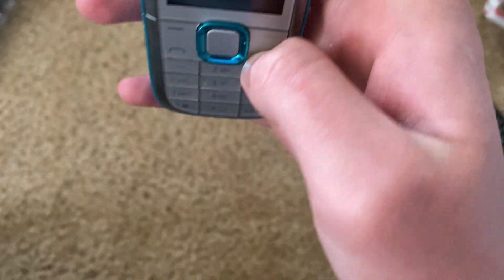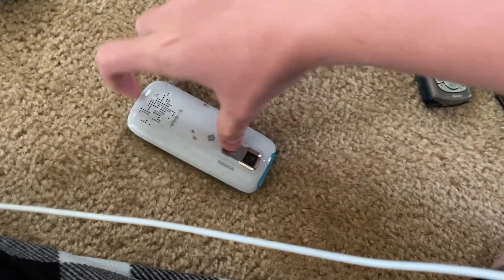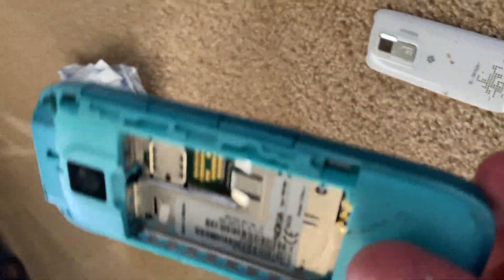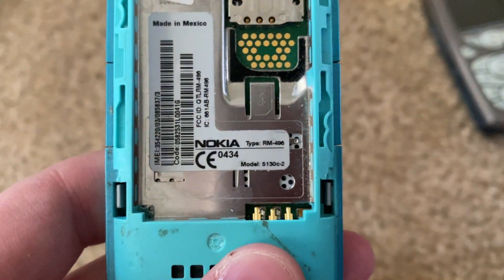Here's the Nokia — oh dear, I'm gonna break it. Oh, no, I'm stupid — it slides. It doesn't have a battery, unfortunately. It's a Nokia 5130C-2, I think, on T-Mobile.